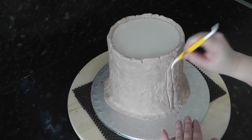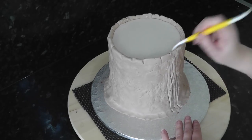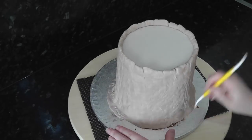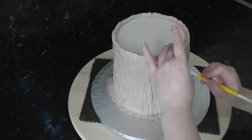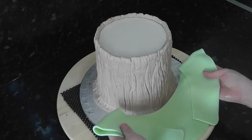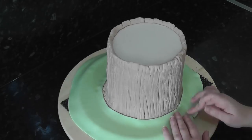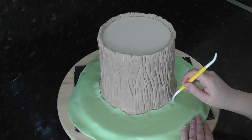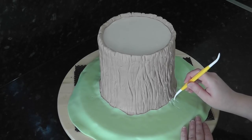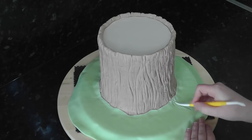Add in some more texture with the dresden tool all the way around, varying in depth. Cover the board in green using the toilet seat method, but instead of the clean inner edge, push it in and out against the tree stump. Using the dresden tool again, add in grass working from the stump towards the edge of the board.